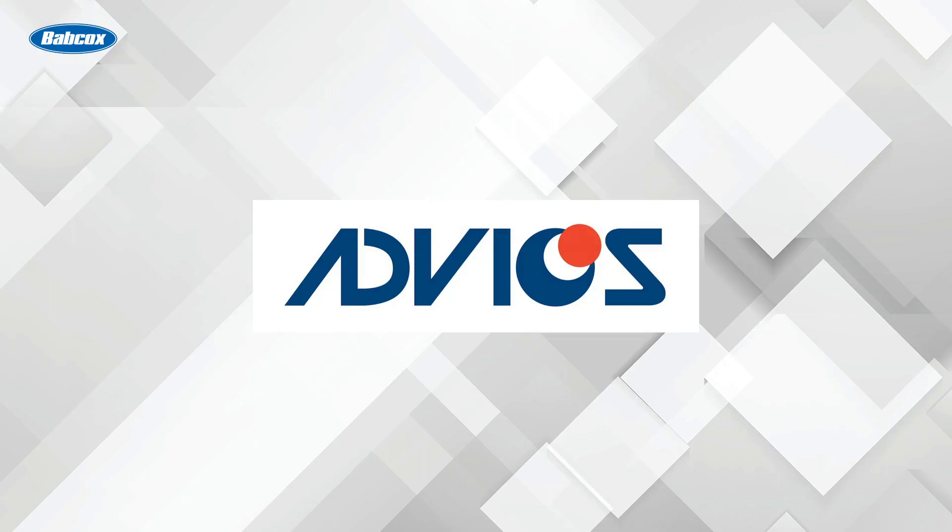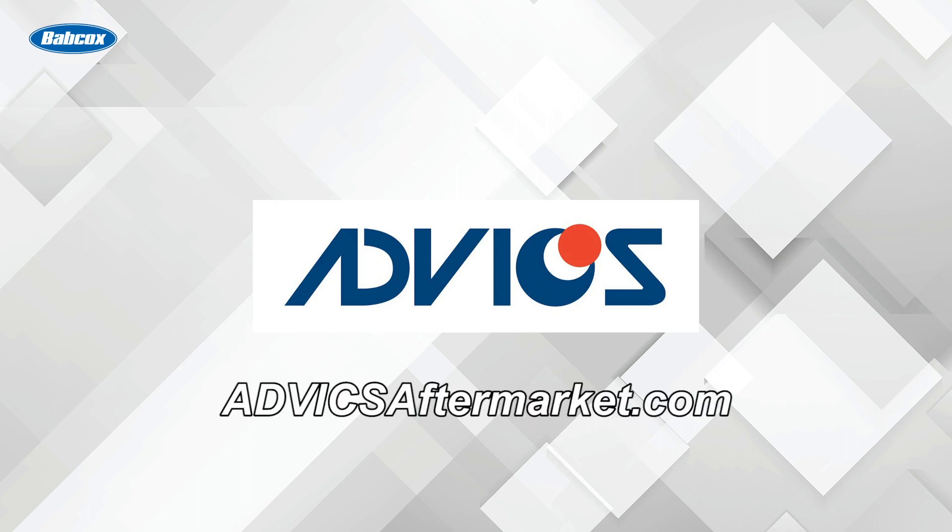This video is sponsored by Advix. The journey of advanced technology starts and stops with Advix. Visit AdvixAftermarket.com for more information.